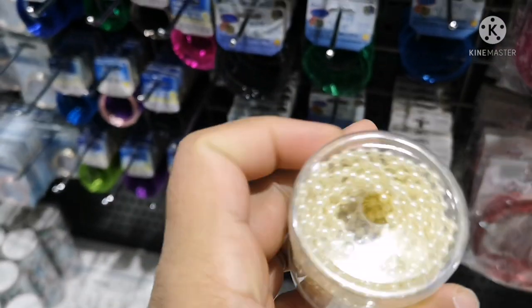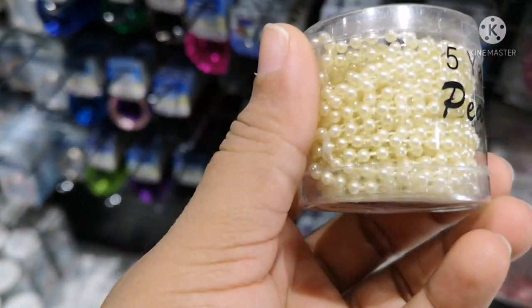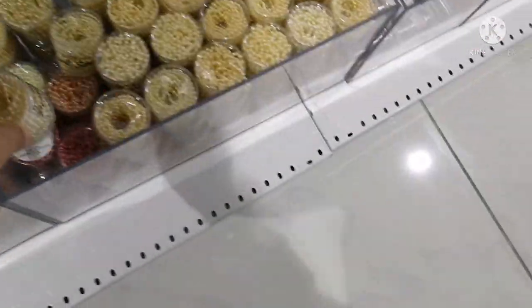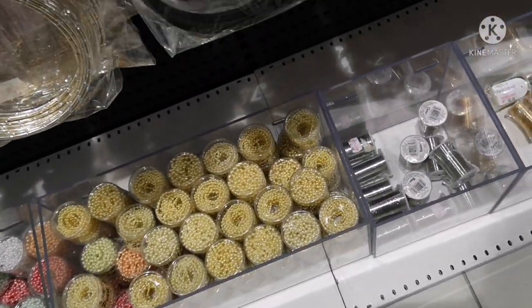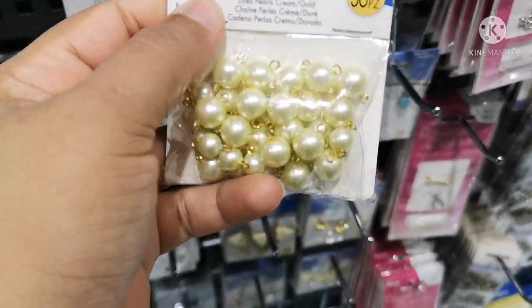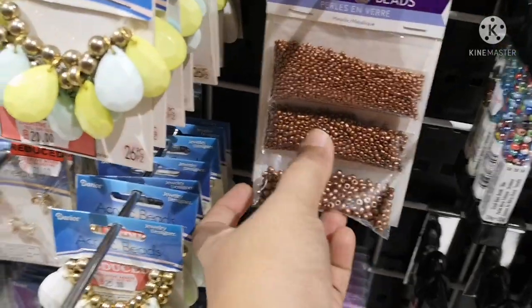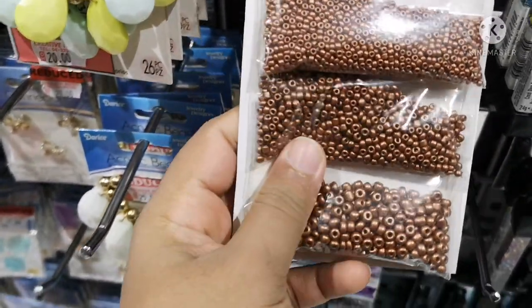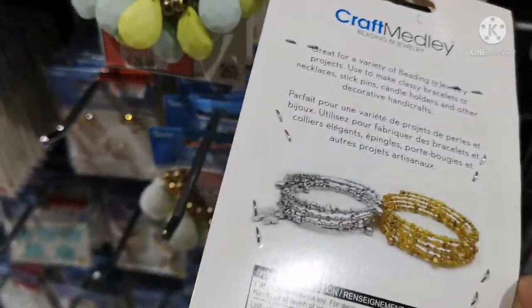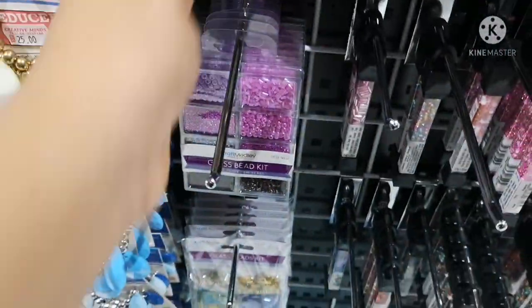I will cover everything with a brush. I will also tell you how to use the material. These are connector beads — there are three sizes and colors in this product. It has a matte finish and it is very attractive.